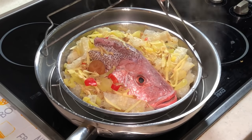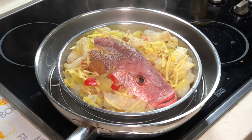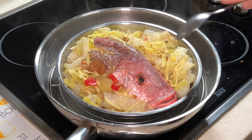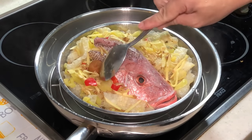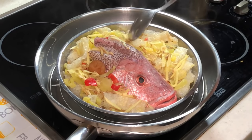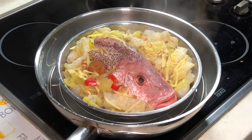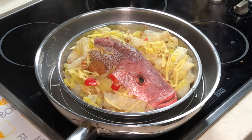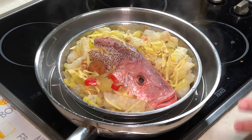I actually put in some secret ingredient just now. These small little bits are actually deep fried pork lard. For those who don't eat pork, it's optional. But this pork lard is going to make this dish magical later.